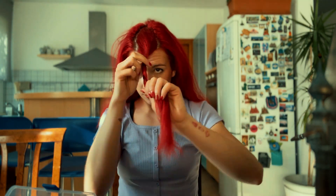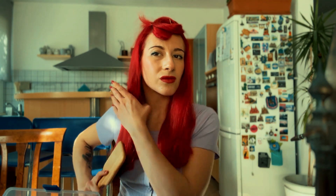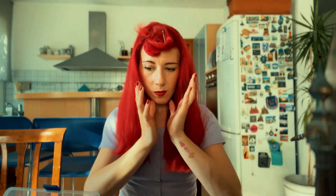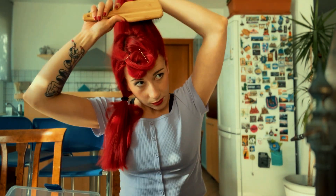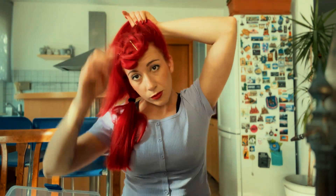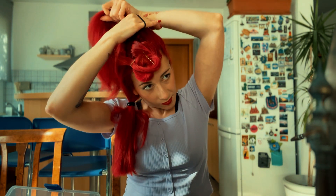I put it on the side and secure it there so the other part of my hair is not bothered by it. At this point we split our hair into two equal parts. I take one side and make a small ponytail just to put it on the side, then with the other hair I create a ponytail quite high on my head and secure it with a rubber band.